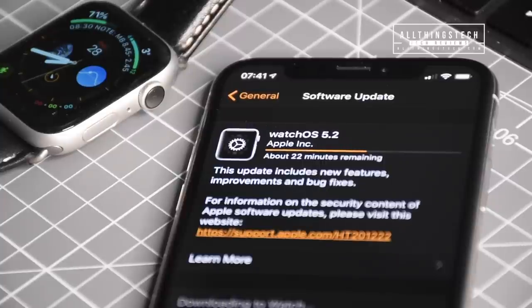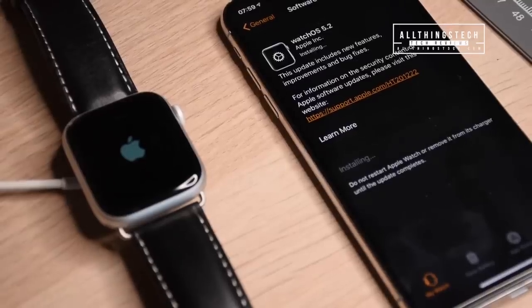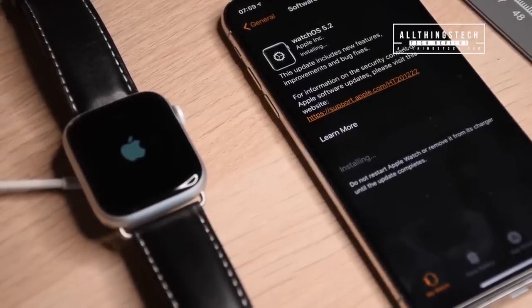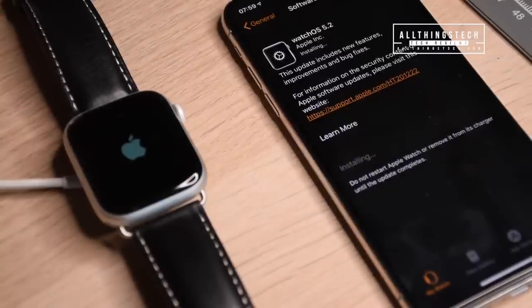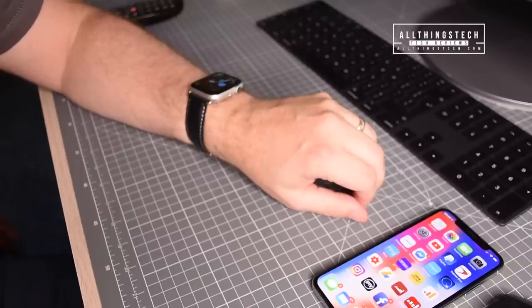Let's show you how to get this working on your device. Make sure that you've downloaded the latest software update, which currently is watchOS 5.2 — it may be a later version depending on when you're watching this. Download and get that installed on your device; it will take a few minutes.